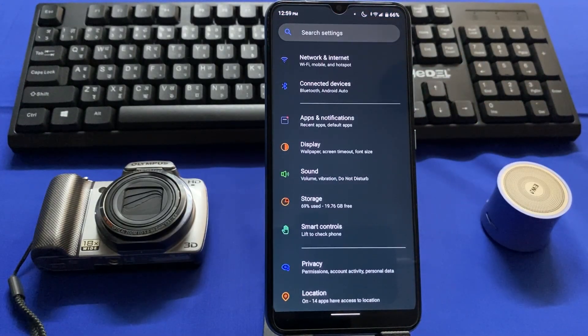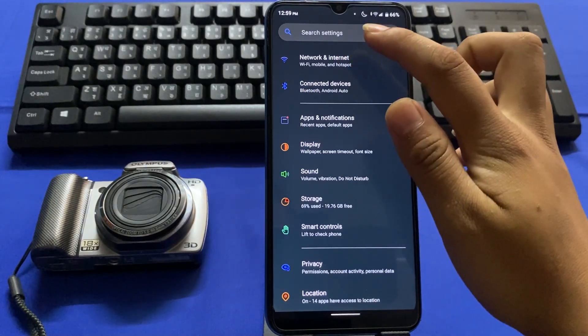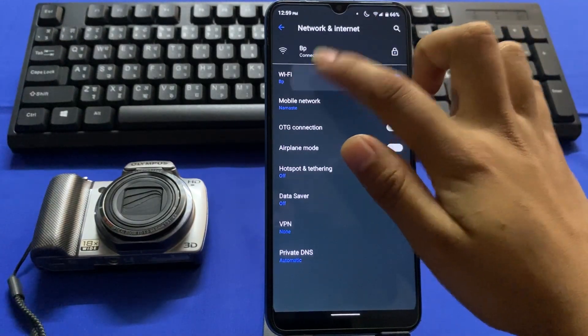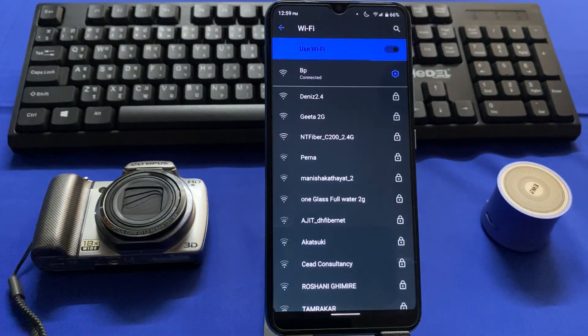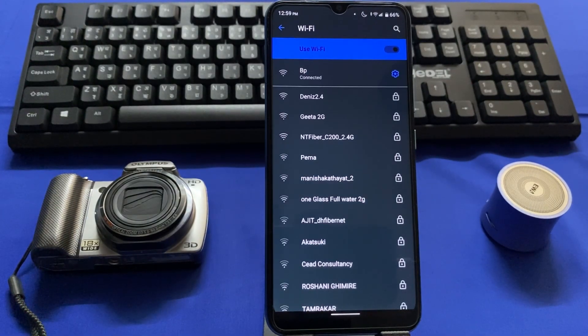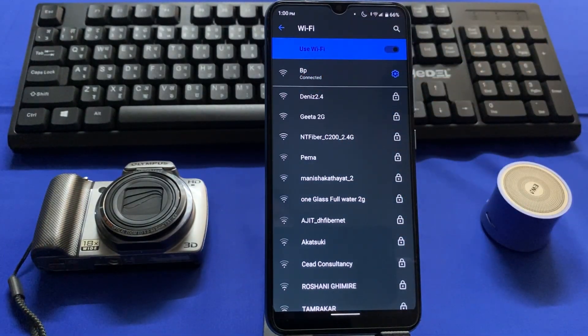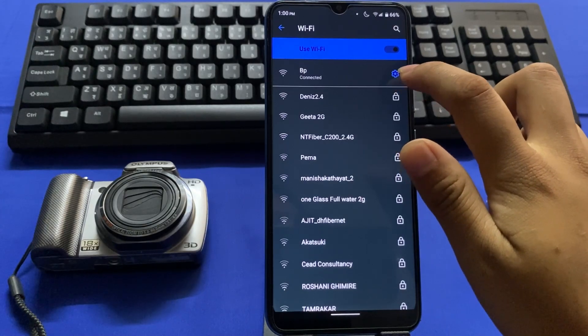First, go to your home screen and tap on the Settings app icon. Go to Network and Internet and tap on Wi-Fi. Now you can see one Wi-Fi is already connected to my mobile. I'll check this connected Wi-Fi password.